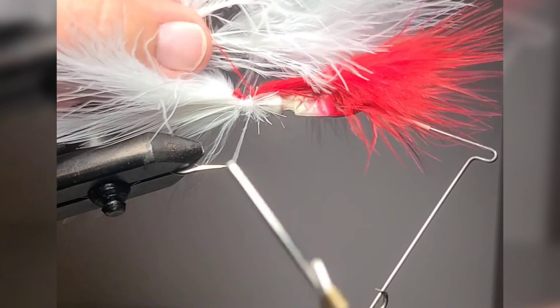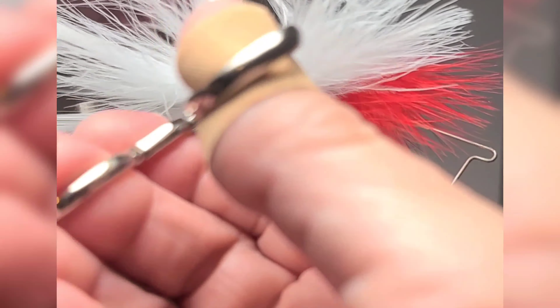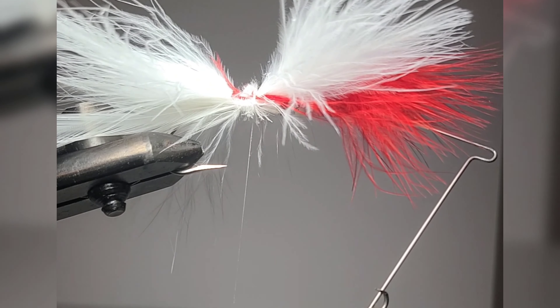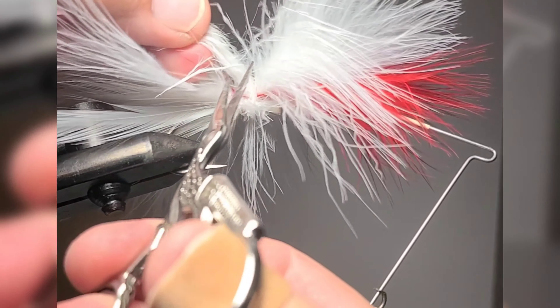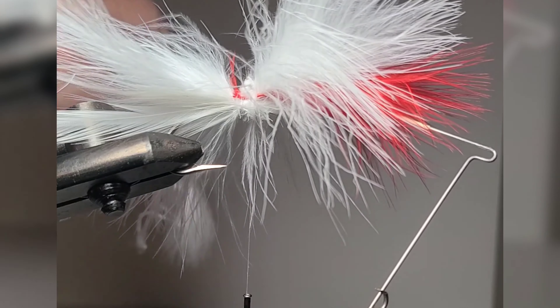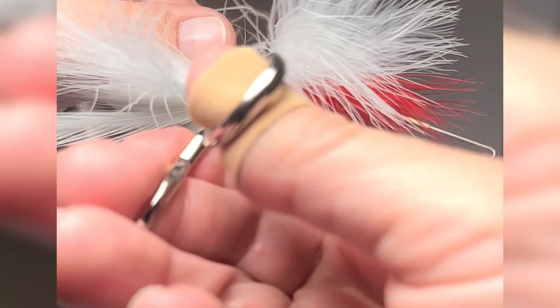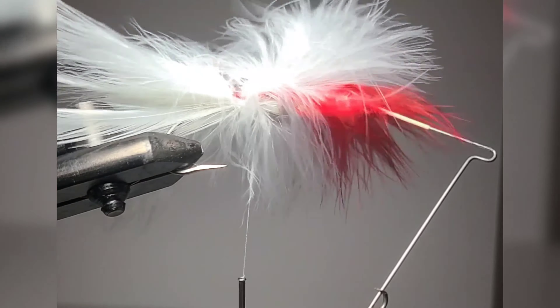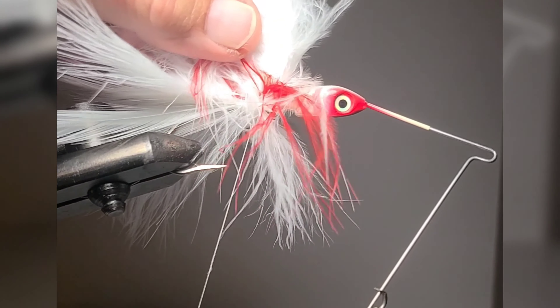After you establish your tail, you want to turn your feathers the other way and tie them on, going forward towards the head of the jig. That will give you the poofy look that you get from your rubbers. I like to tie one on the bottom, which is the top, and then one on each side so that it gives a nice full look.